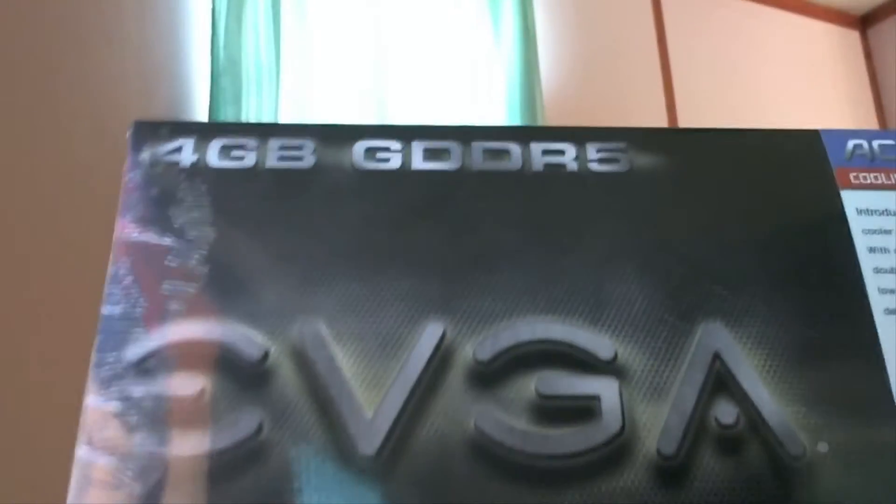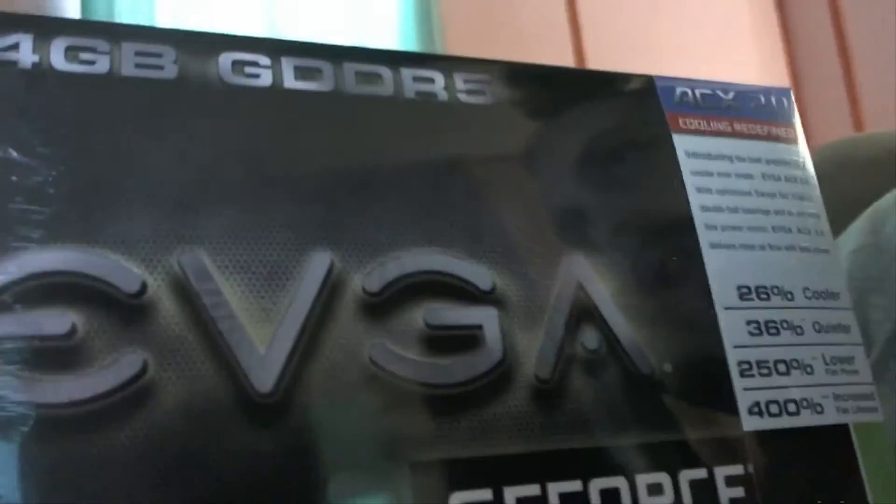I've never owned an Nvidia card before — get it? Wow, it's actually flipped, isn't it? Well, it's an Nvidia card — it's EVGA, just in case you couldn't tell. I might be able to flip it around in post, but yeah, it's going to be awesome, I hope. Never had an Nvidia card before. I've got to uninstall my AMD drivers.